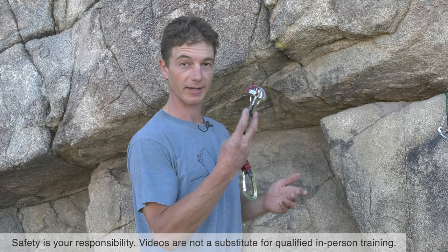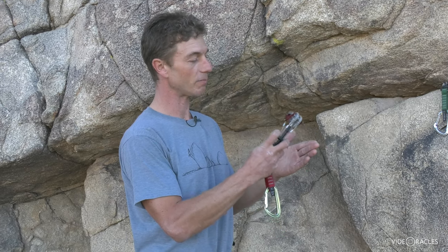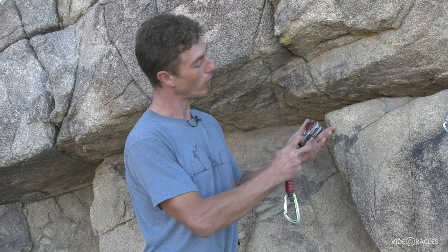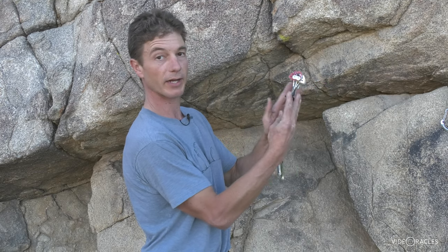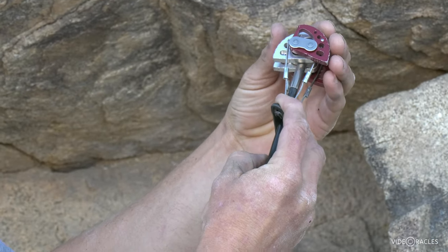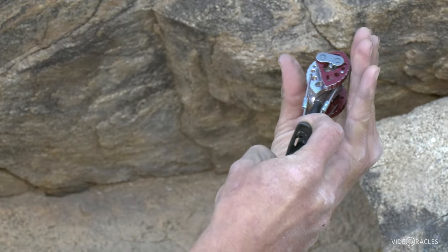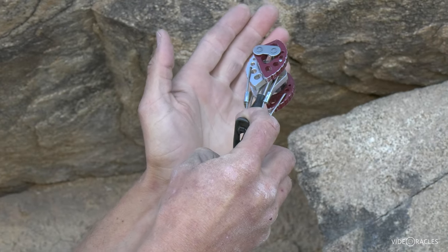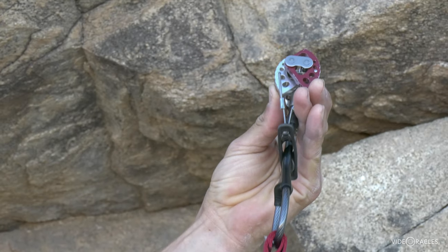Spring-loaded camming devices — cams — these were a game changer when they hit the market. They're way easier to place than hammering in a piton, way easier to remove, and you can find more places to put one than with nuts, which require a constriction. Anywhere you see a parallel-sided crack you can place a good cam. The four things I look for in a good cam placement are: camming range, parallel-sided crack, rock quality, and direction of pull — I want the cam oriented in the direction I would pull on it in a fall.